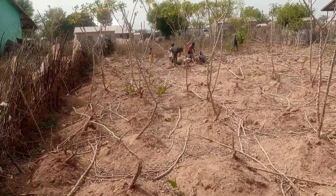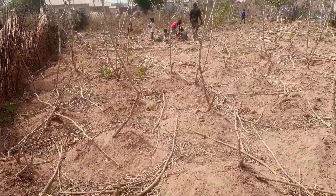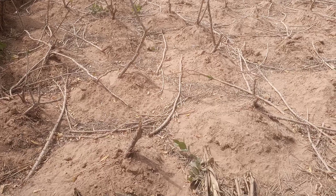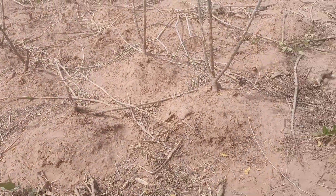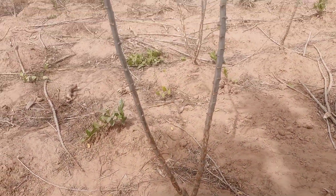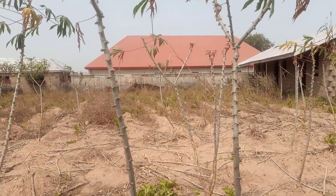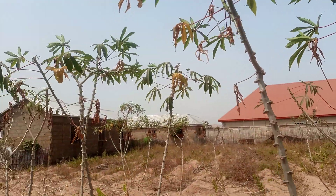I'm going to show you how cassava has been harvested. All these mounds that you see are cassava mounds. As you can see, those are the cassava plants.